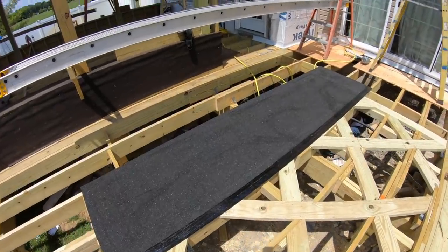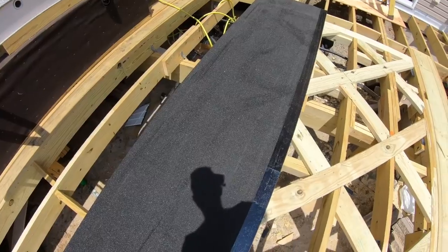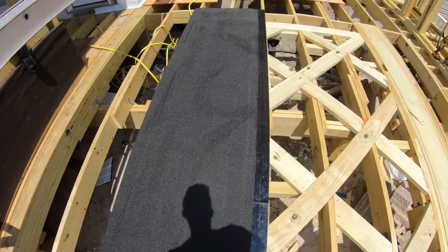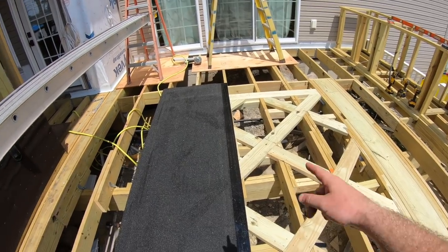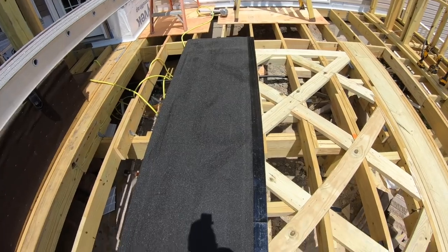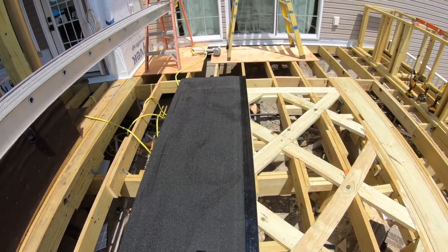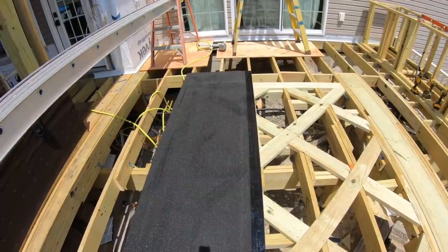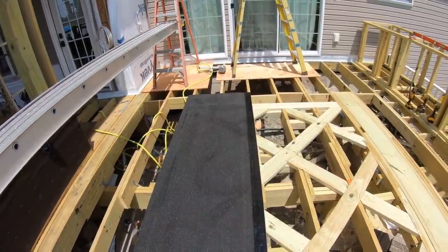I want to make sure this thing doesn't see any water whatsoever, so I actually got roofing underlayment — it's like an ice-and-water shield. We're just going to lay this in sheets, cover the whole thing, and then go underneath and cut it out, so it's just covering our flat blocking. I wanted something nice and thick that's going to seal around the screws and everything. This is going to keep it nice and strong for a long time.